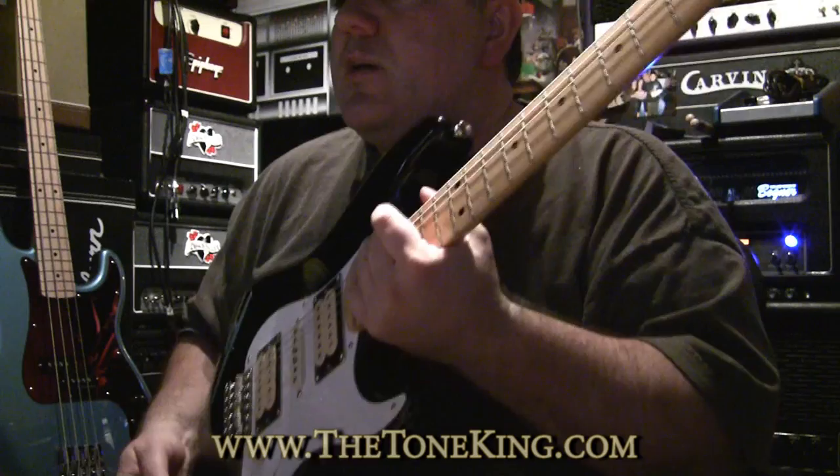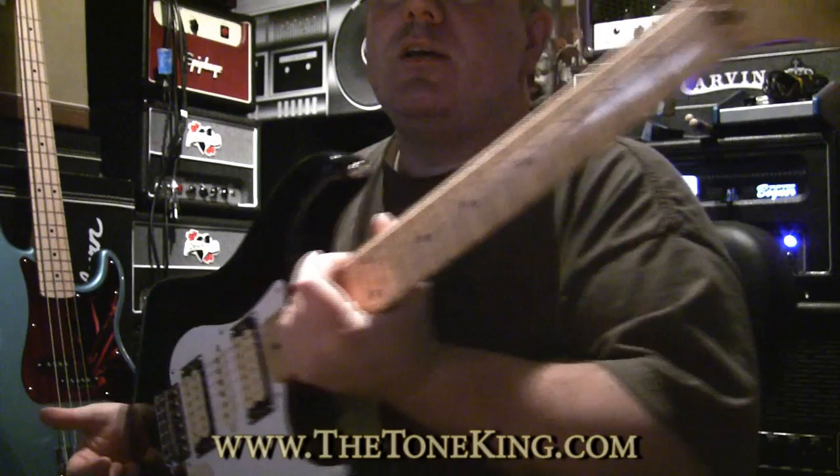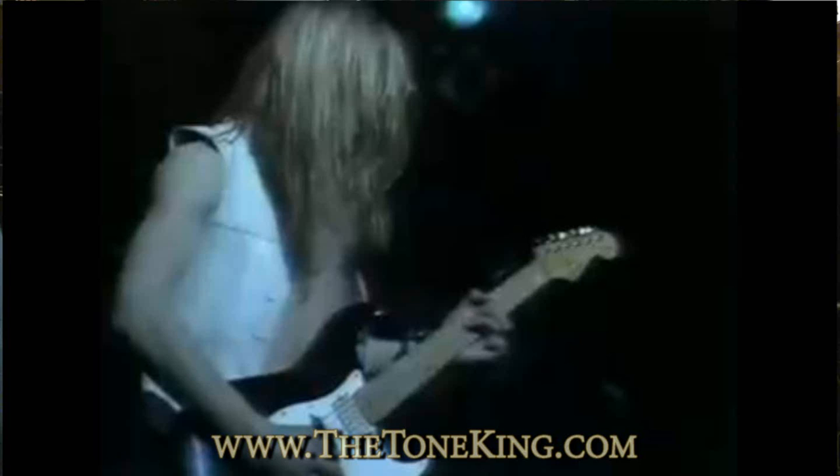If you go all the way back to 1980, Dave Murray used a guitar that looked just like this — it was a Fender. I'll show you some clips from 1980. And if you go to 1981, you'll also see from the Killers album that Dave Murray used a guitar that looked just like this. Take a look at these pictures here.